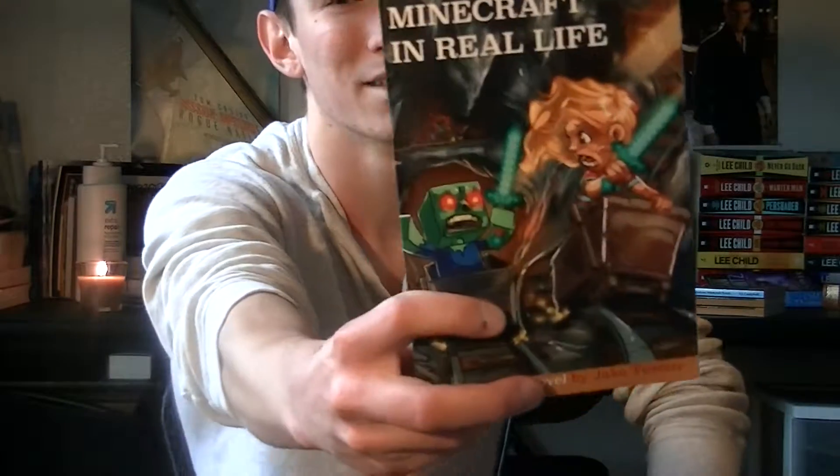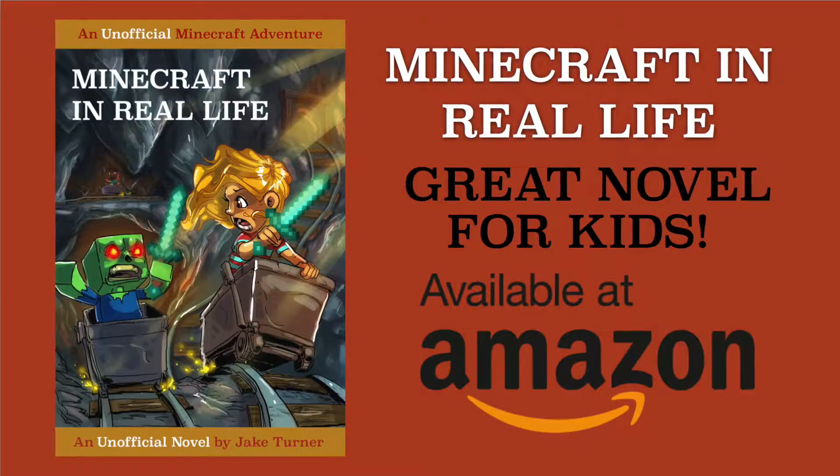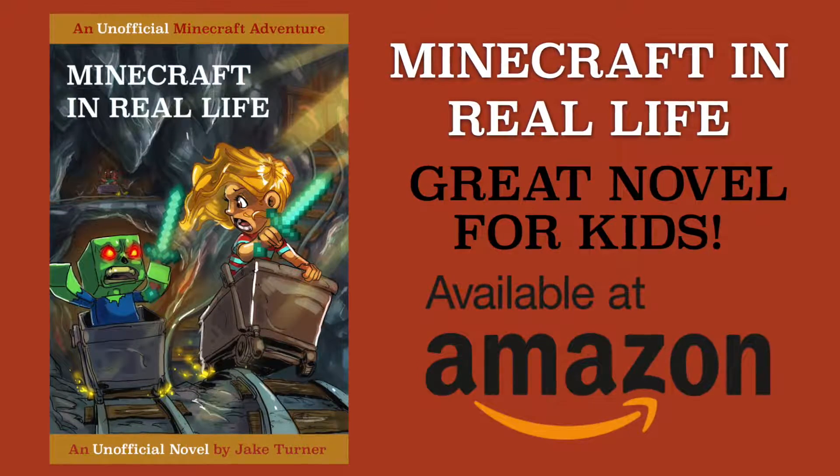Alright you guys, we're about to jump into this tutorial, but really quick, we're sponsored by a book. It's called Minecraft in Real Life. It's a great book for kids, boys or girls, who love Minecraft. So if you have kids or nieces or nephews, they'll really love this book. It's a little over 200 pages, but even younger readers will burn through it. It's available on Kindle or paperback on Amazon, and the paperback has Prime shipping. The link is in the description below.